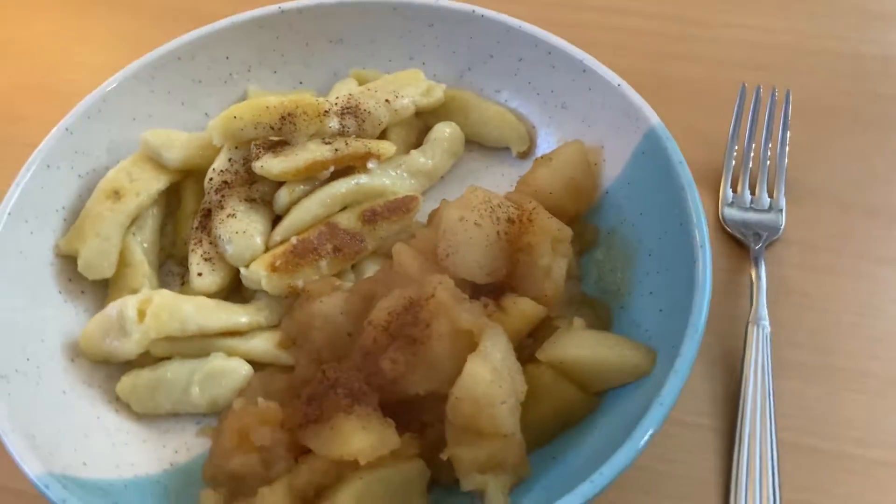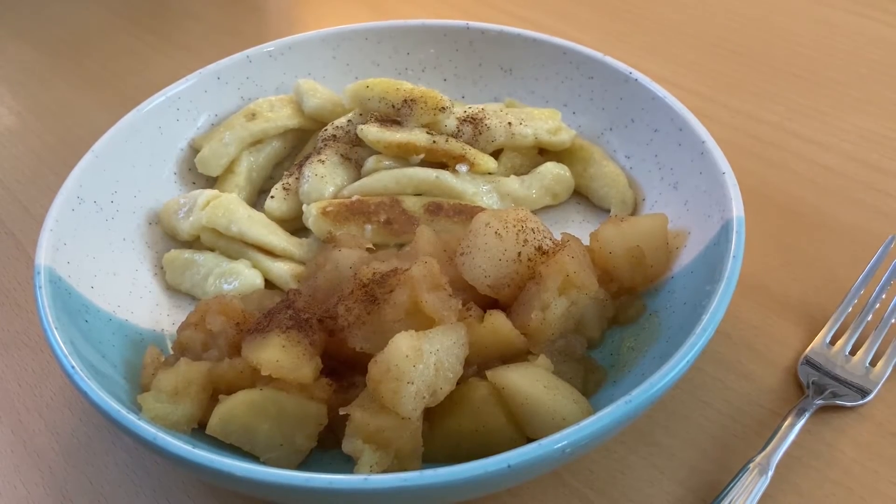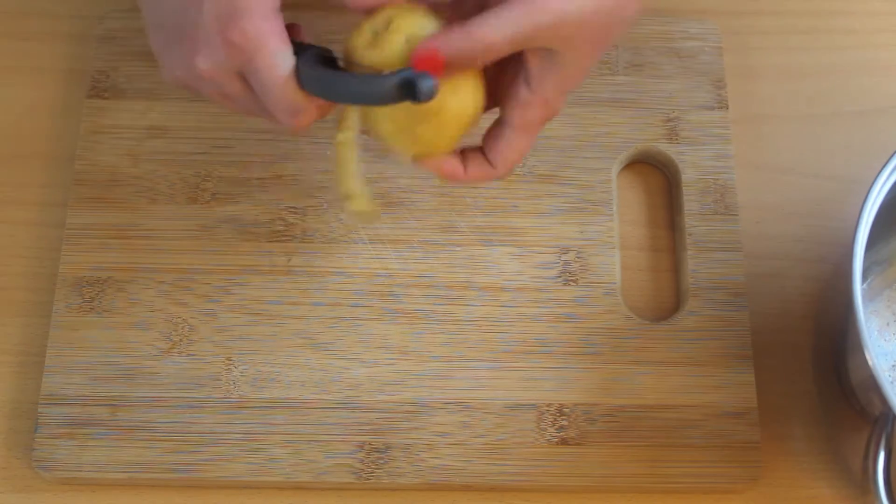Hello everyone! Today I'm going to show you how to make a kind of potato noodles called Schupfnudeln in German, with Apfel-Birnen-Kompott, or Apple-Pear Compote.